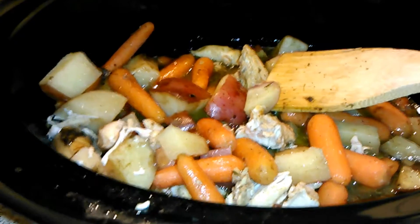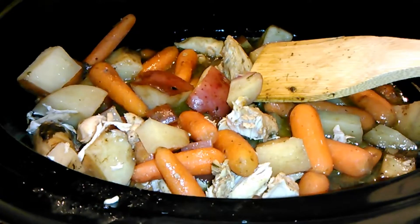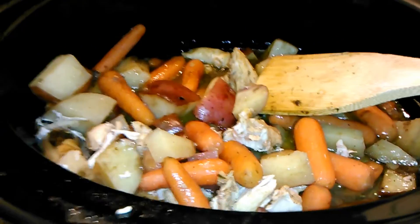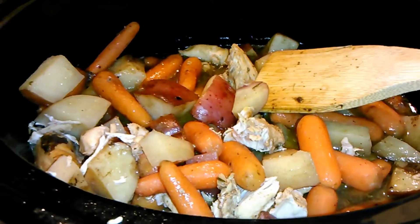After you put the lid on and everything is done, you are going to shred up the chicken a little bit. If you like it chunkier, you can leave it chunkier. If you want it shredded, you can do it shredded. I'm going to add it over white rice with a little bit of the balsamic juices, and it's going to taste amazing.